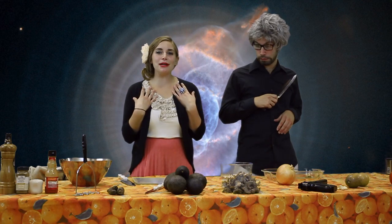Hi everybody, welcome to Cooking Things with Rosemary and Basil. I'm Rosemary, and I'm Basil Nanon. Today we're making intergalactic guacamole. And I have a blade.